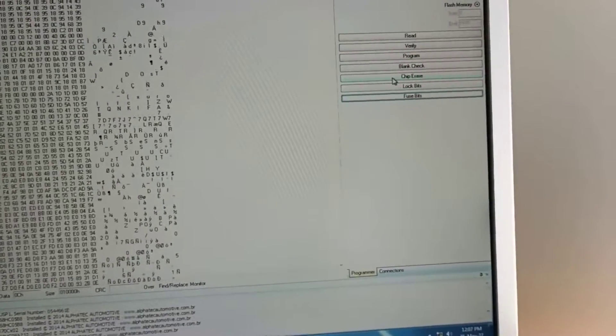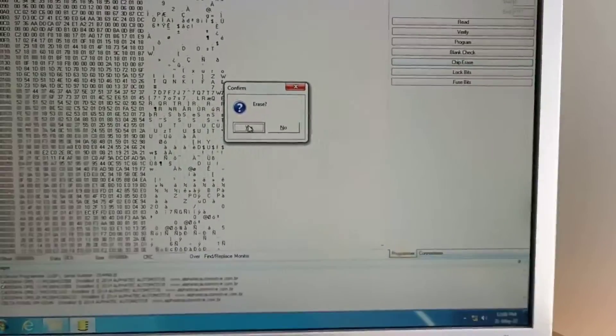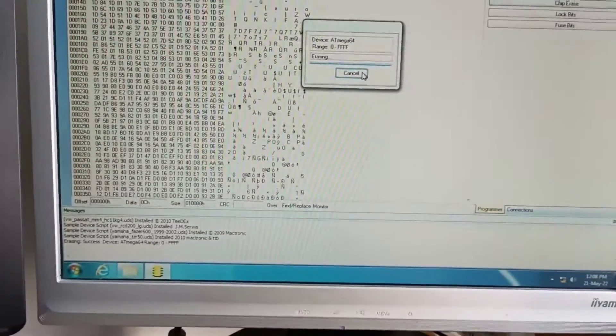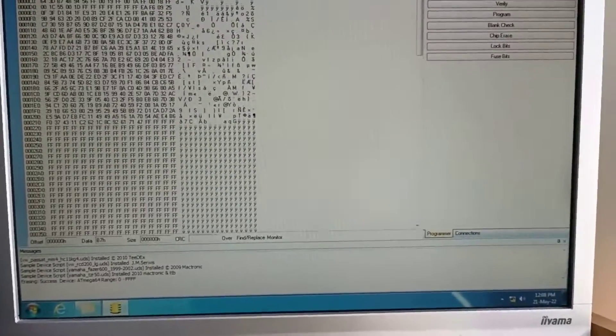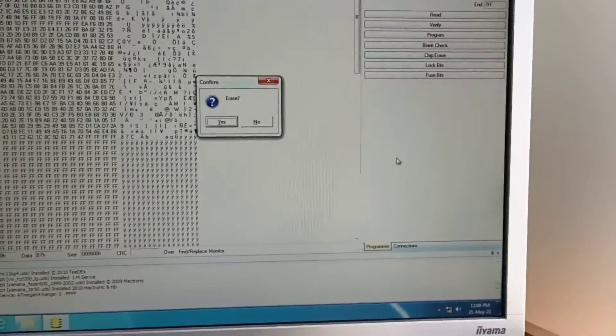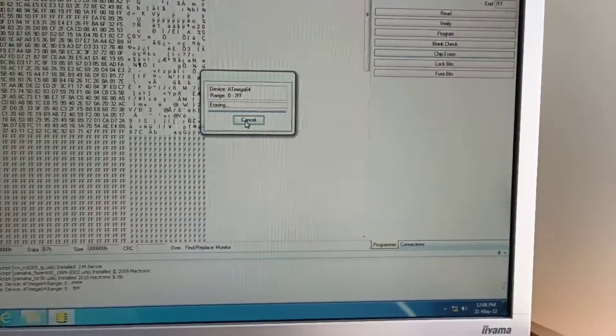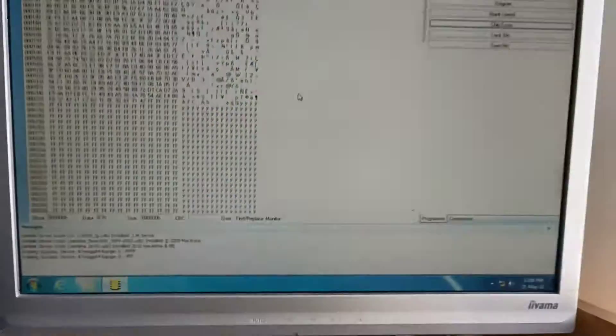After that, you will go and erase the chip. Yes, erase the chip — it's done. A similar procedure you will do on the EEPROM. Here is the EEPROM — also done.